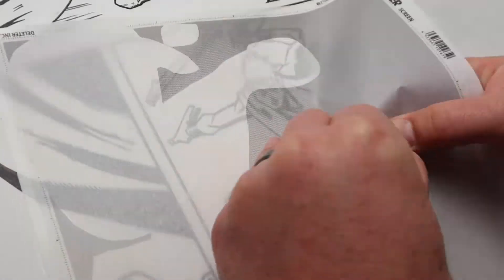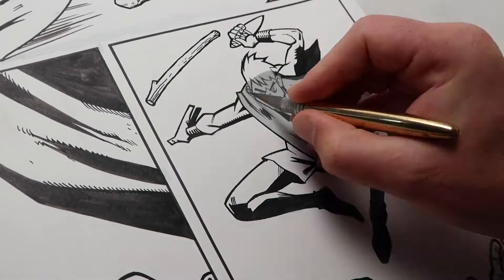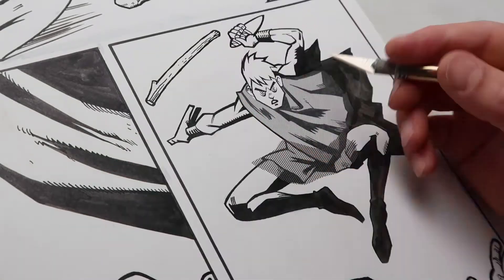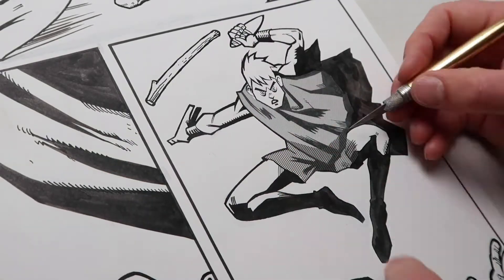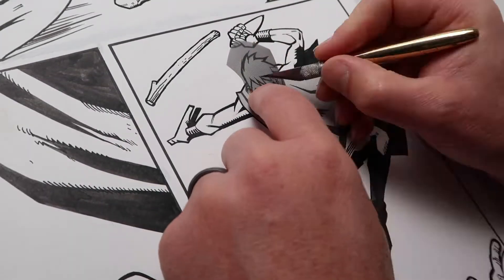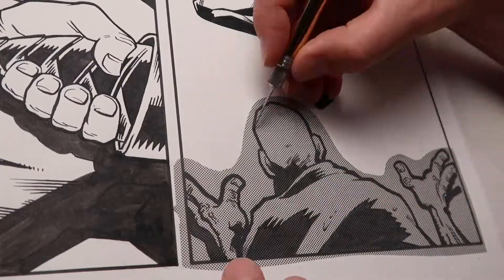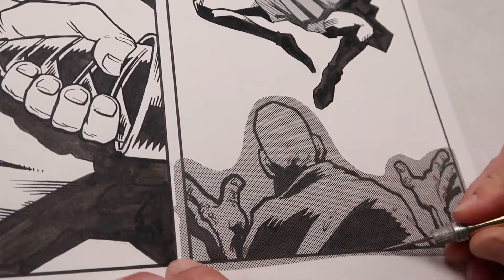This is me dropping some Screen Tone in a drawing I found in my flat files. Full disclosure, I'm a complete novice with Screen Tone. The process is pretty simple: put the Screen Tone over your drawing, make a loose outline around the area that you want to cover, peel it off, place it down, and then go back in with an X-Acto knife and cut it down to the exact shape that you want it to fit.